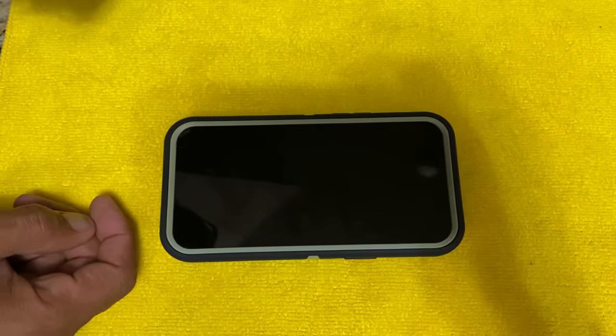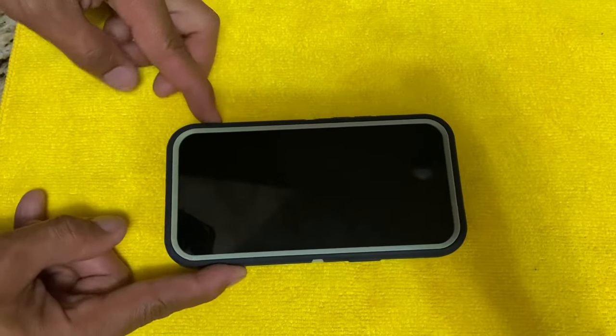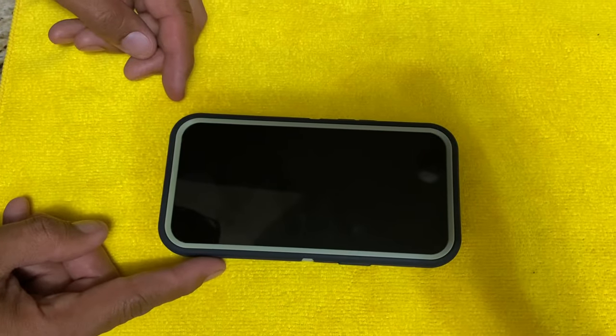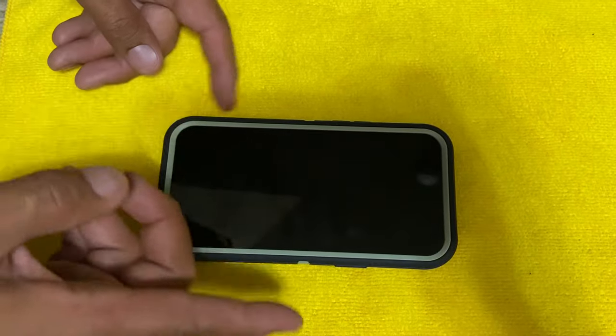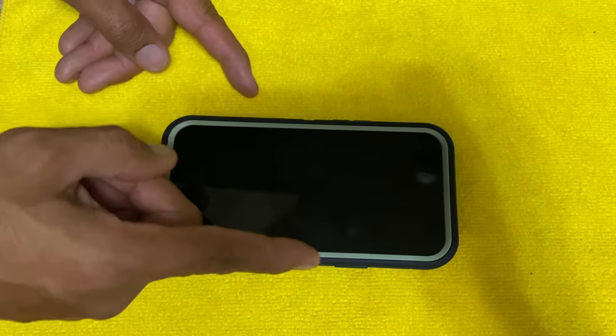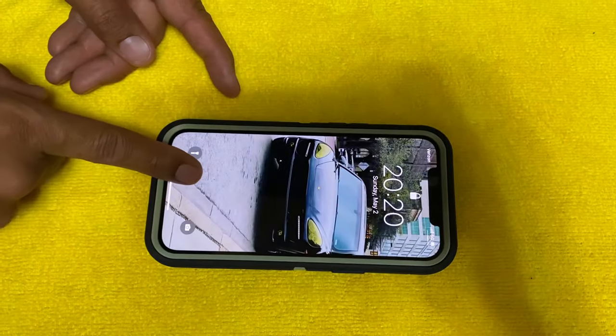Hey guys, how you doing today? I'm going to be showing you how to remove the Otterbox from your iPhone 12. This is an iPhone Pro Max, so I'm going to be removing the Otterbox case from this one. I'm going to show you the only differences between the older ones and these — they used to have a cover on the top of it, but now they do not have that cover anymore.